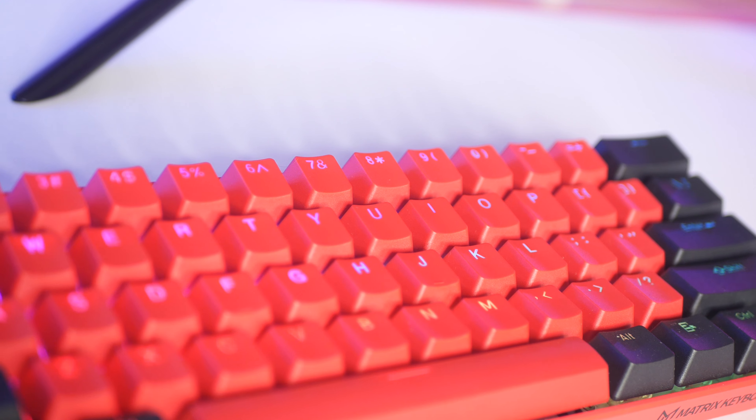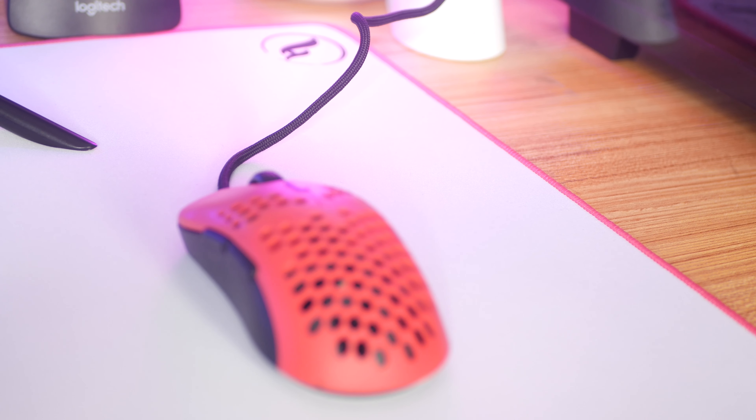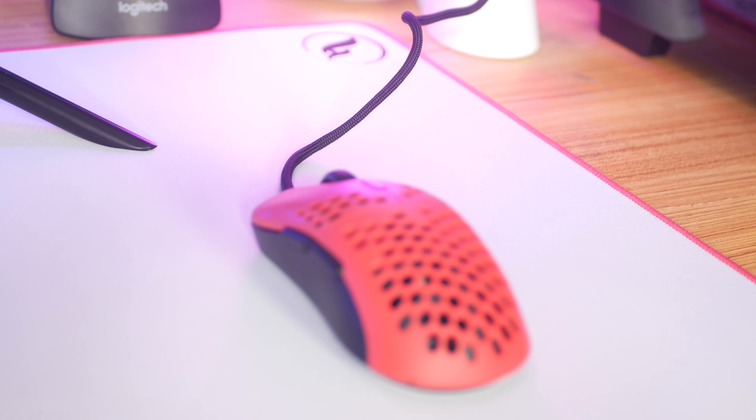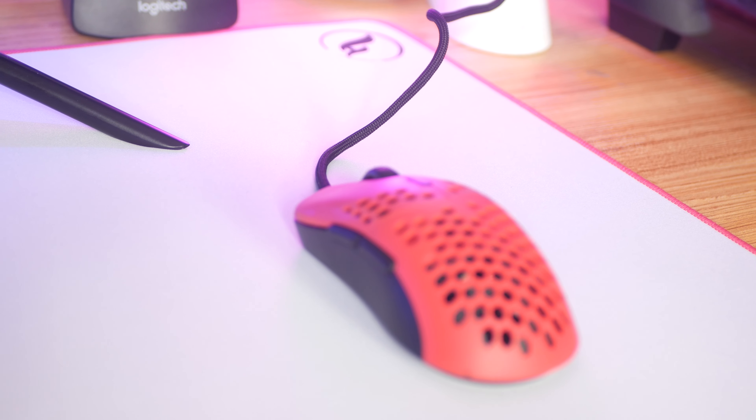The bottom of the mouse pad has a completely black non-slip rubber base that kept the mouse pad completely still while gaming and using my mouse. I never had any issues with it sliding, even when using both hands to try to move it, and this could be attributed to the weight of the mouse pad because it is on the heavier side.